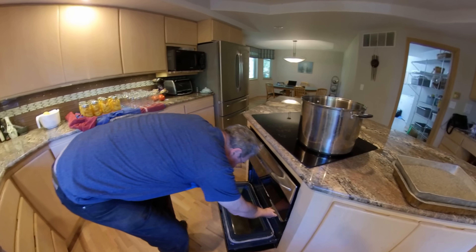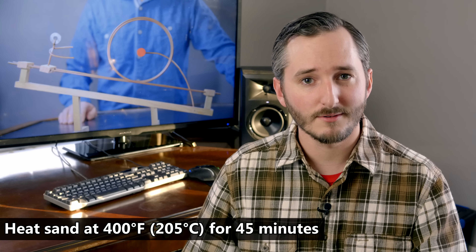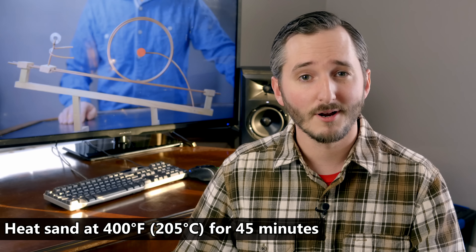Most methods of bending plastic pipe require heating it until it becomes soft. Paul uses hot sand for this purpose. Not only does it heat the pipe evenly from the inside out, it also prevents the pipe from collapsing or kinking as it's bent. We left this sand to heat in the oven at 400 degrees. Usually this would only take 45 minutes, but we got distracted, so here we are two hours later.